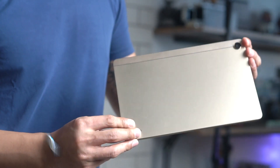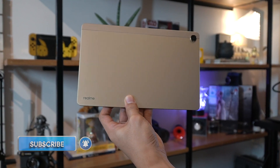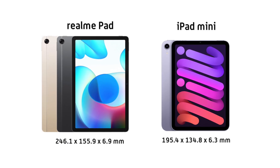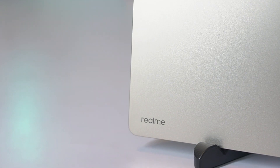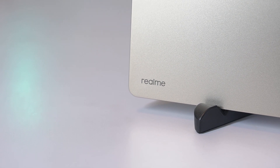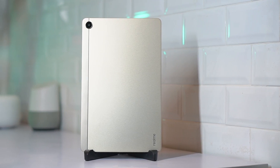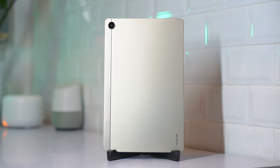The Realme Pad is obviously made for portability, hence its small size and thin form factor. It's a little bit thicker than an iPad mini and is larger because of the screen. It's also boxy in terms of its shape with hard, slightly curved edges all around. Realme sent us the pad in this real gold color, which is the choice if you're going for elegance and class. This isn't a premium tablet, but you're getting a really premium look.